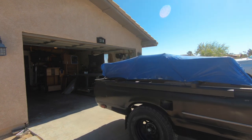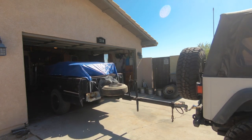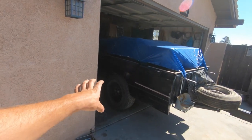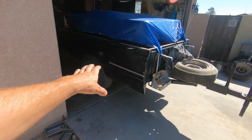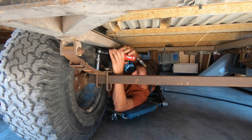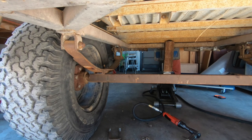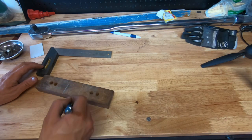Good morning everyone, let's get started. So we got the trailer in the garage — last time we put the new tires on the trailer and got that situated. This time we're going to build lift blocks to lift the axle up a little bit. We already did the spring-over, but the lift blocks are going to give us some more clearance around the wheel wells — it needs a little bit more. So without further ado, let's get to it.